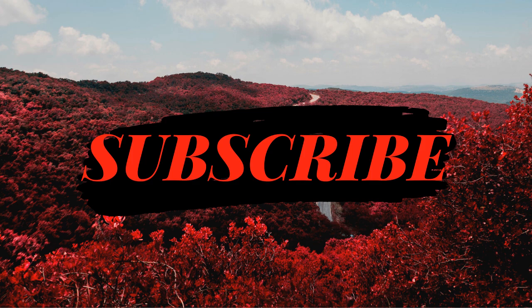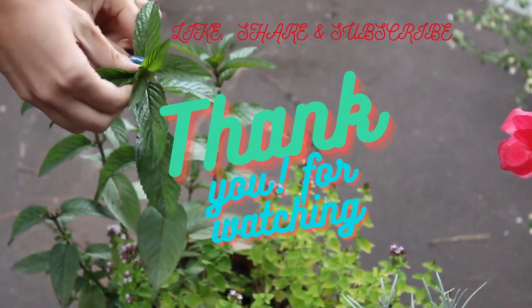If you liked this video, please subscribe to the channel for more. Thank you for watching.